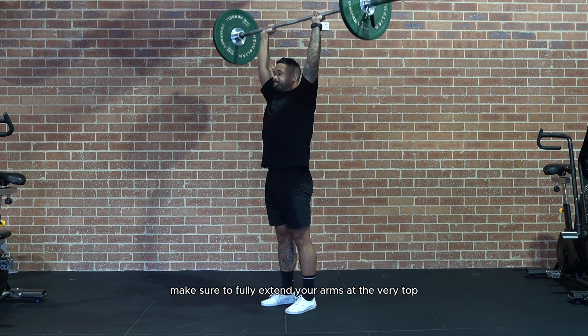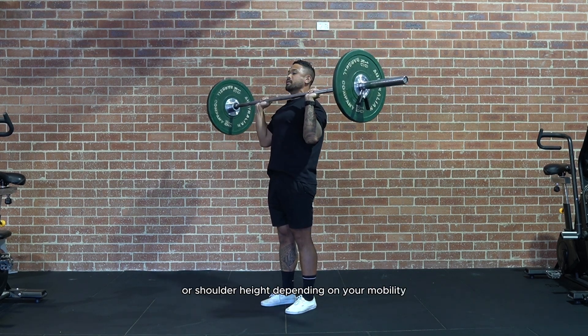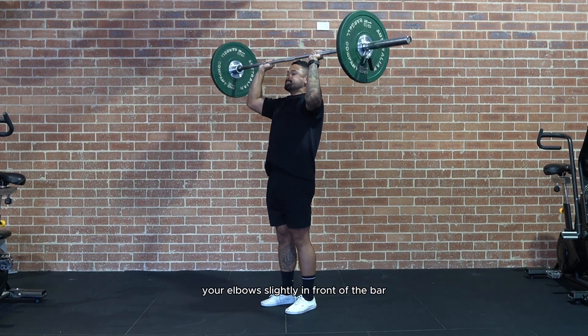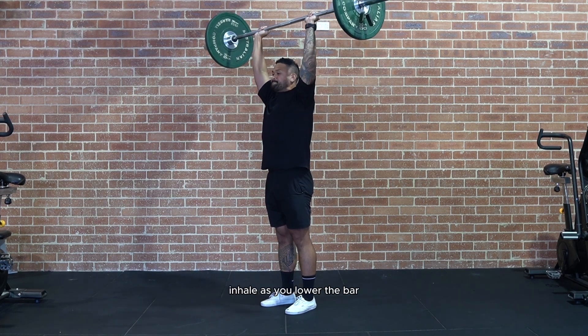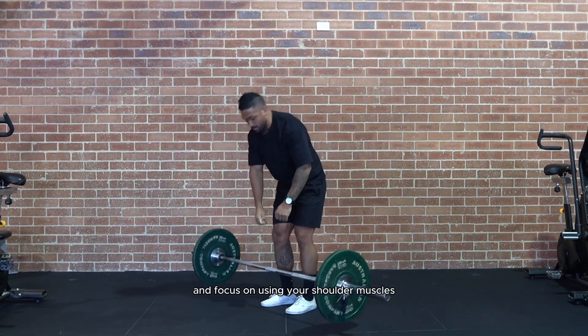Make sure to fully extend your arms at the very top and lower the bar down to your chest or shoulder height, depending on your mobility. Remember to keep your elbows slightly in front of the bar and avoid arching your lower back. Inhale as you lower the bar and exhale as you press it up. Keep a steady pace and focus on using your shoulder muscles.